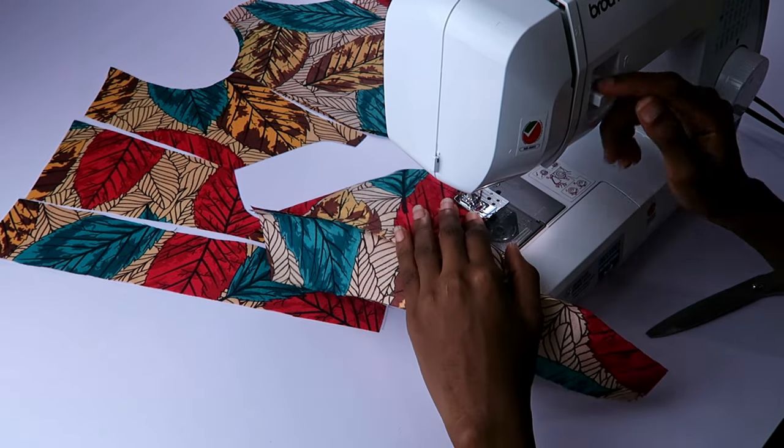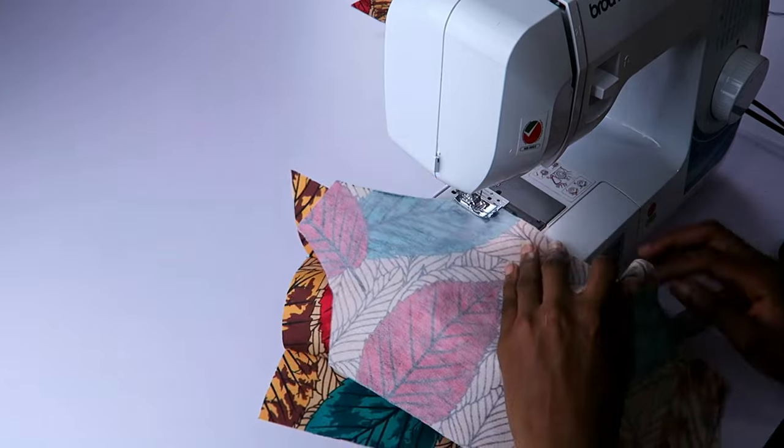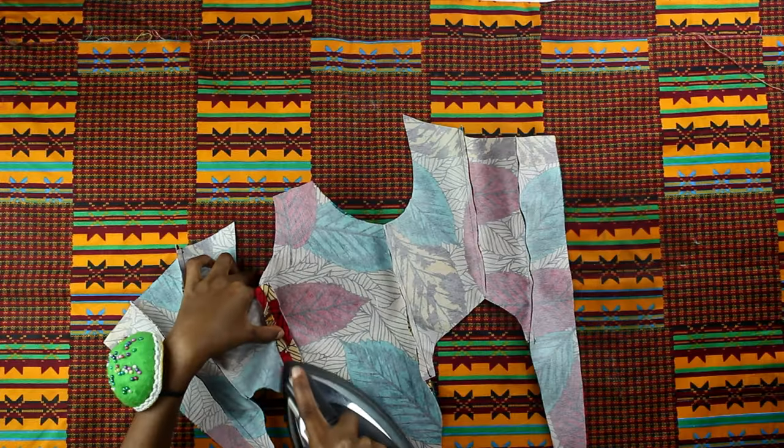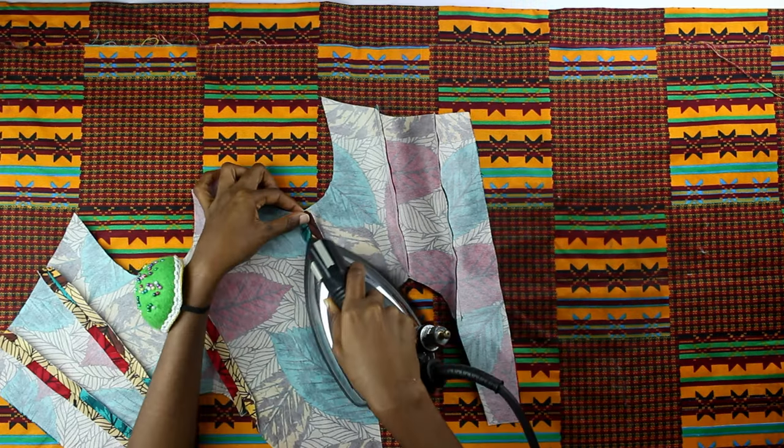First I sewed them all together in the order of arrangement shown on screen — there will be two sets. Next I carefully pressed the seam allowances nice and open.